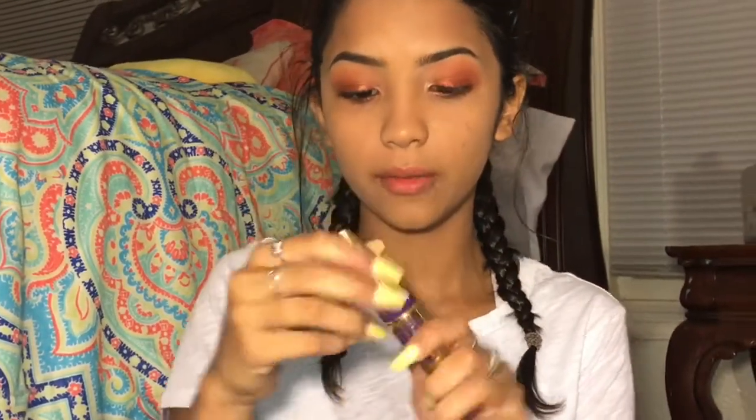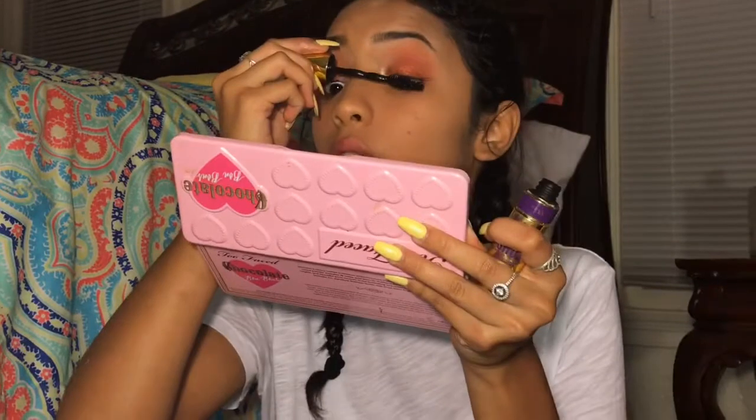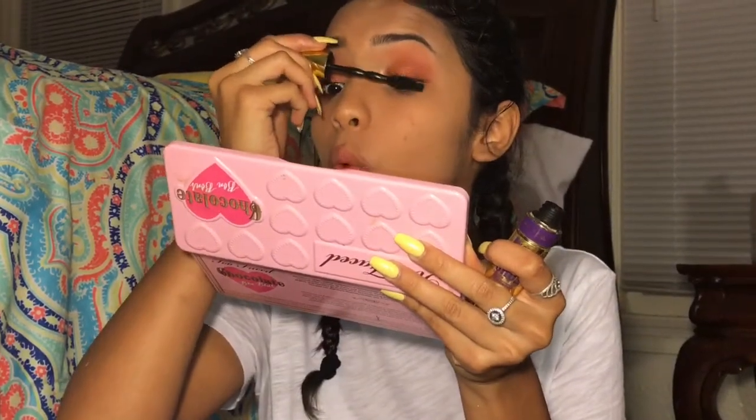Now I'm going to do mascara. I'm going to use the Maybelline Colossal Big Shot with Volume Express — it just looks like a gold bullet. And it's waterproof. If you have little eyelashes, I don't recommend waterproof mascara, because it will just rip your eyelashes out.